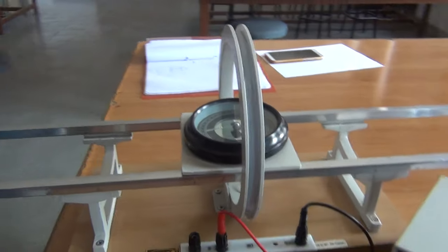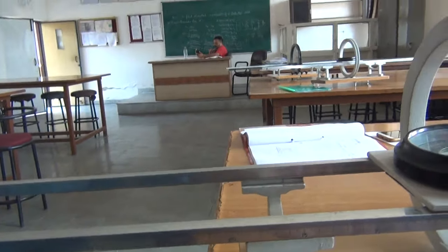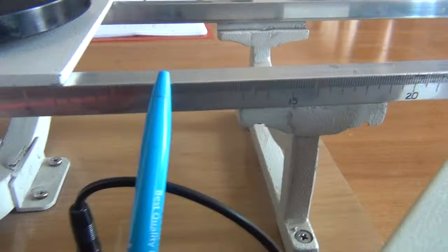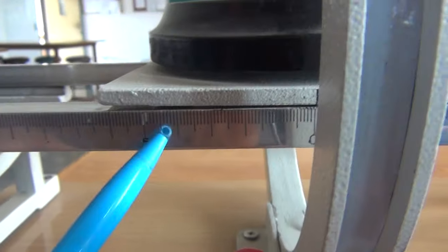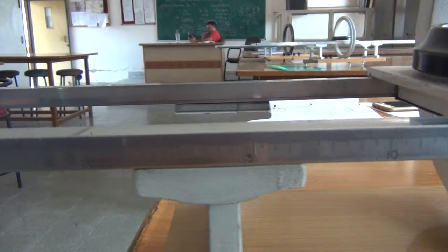This is the scale. From here at the center we have 0. This is the right side of the scale. Distance can be changed by 5 cm, 10 cm, 15 cm, 20 cm. And this is the left side of this scale where again distance can be varied like 5, 10, 15, 20 and so on.